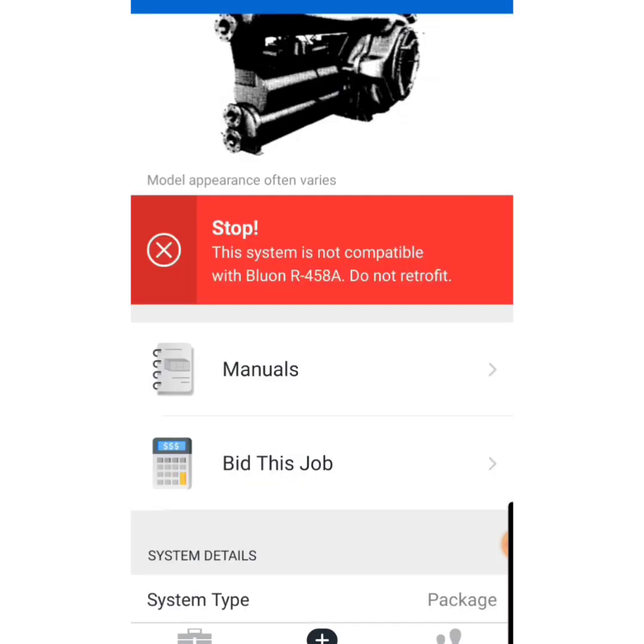I just wanted to give you that rundown, guys, because I didn't know this information until recently — I did a little digging and had some help from Blue-On to figure it all out. So we had green, yellow, gray, and red — they all mean different things. The bidding tool is going to help with certain jobs if you're unaware of how to bid: how much pounds of refrigerant, approximate time, how much extra materials might be needed. Check it out guys. I'm out. Happy HVACing.